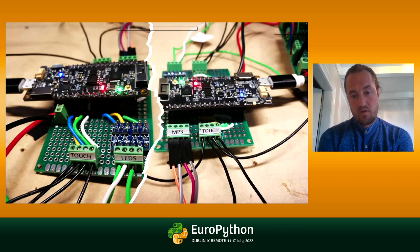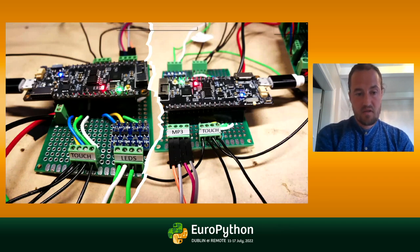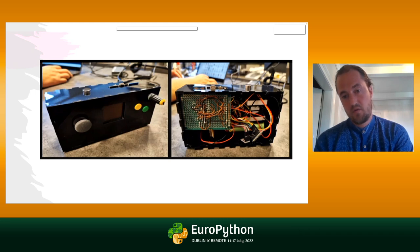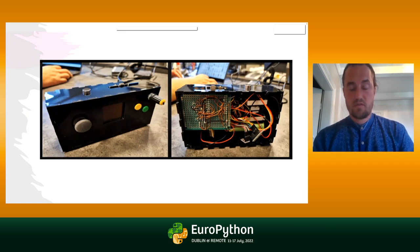Here is one example where we used the protoboard — a music game with touch sensors and some LEDs to signal when you're supposed to touch the sensors, with music playing using an MP3 module. You can see some nice screw terminals soldered onto the protoboard, and the motherboard itself can be connected through female pins. But when we decided to make about 10 of these for workshops, we found out it takes one to two hours to solder each one. So we wanted to see if we could take this even further.